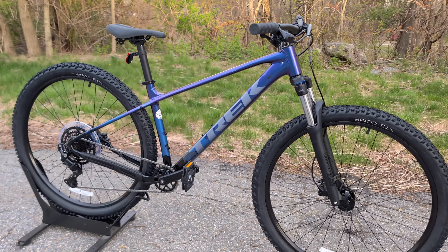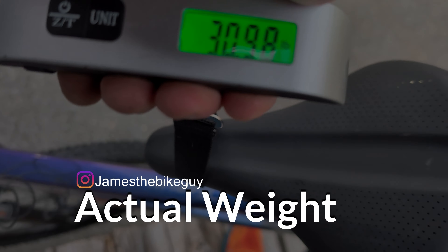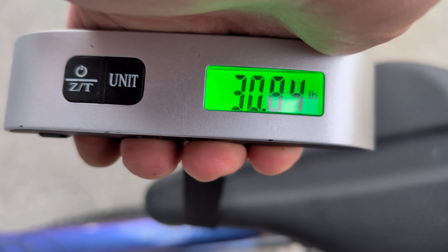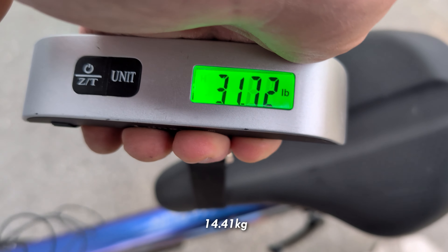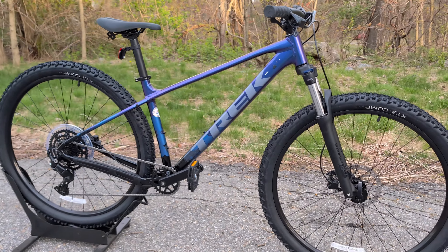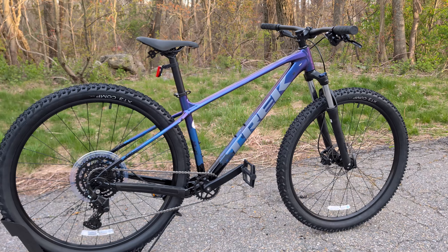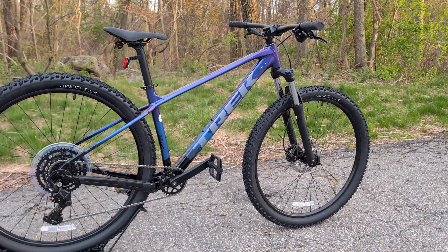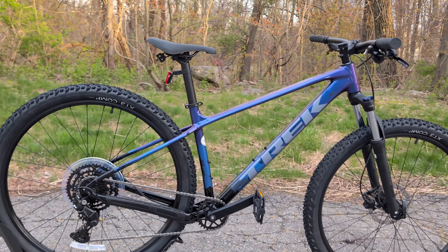Now that we've taken a look at all the features and designs of this Trek Marlin 5, let's find out what it weighs. The Trek Marlin 5 comes in at 31.78 pounds. Thanks for joining me on this video — let me know your thoughts in the comments below, be sure to hit the subscribe button, and browse the channel to see more videos like this.